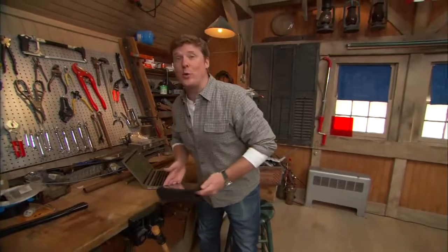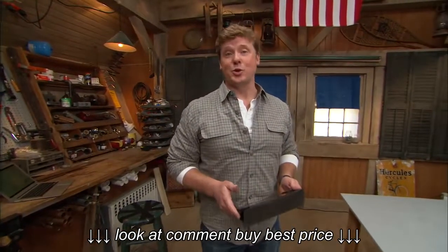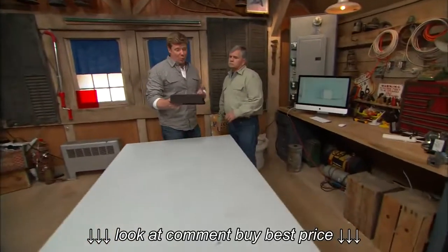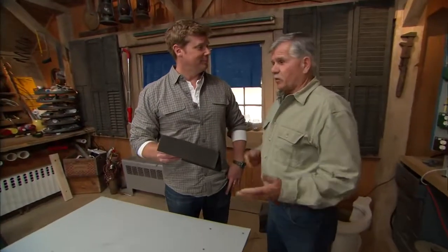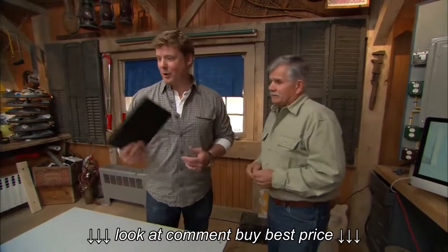You guys are definitely reaching out — we are getting your emails, your tweets, and a lot of you are visiting our social sites like Pinterest. Hey Tommy, would you believe that one of our most popular pins is about how to size a kitchen island? I'm not surprised, Kevin. I don't remember the last time I did a kitchen that didn't have at least one island in it.